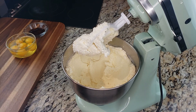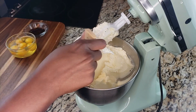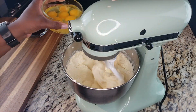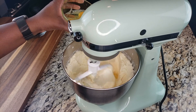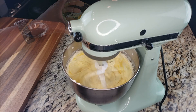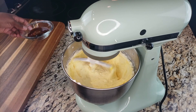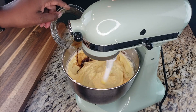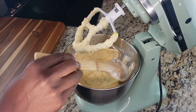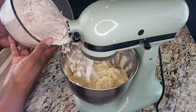I sped it up for you all — that's not actually how fast I move the mixer while blending. We're scraping down the sides of the bowl before adding our eggs. We're going to add our eggs one at a time, making sure each egg is fully combined after each addition. Then we'll add our vanilla extract just until blended, and scrape the sides of the bowl down again.